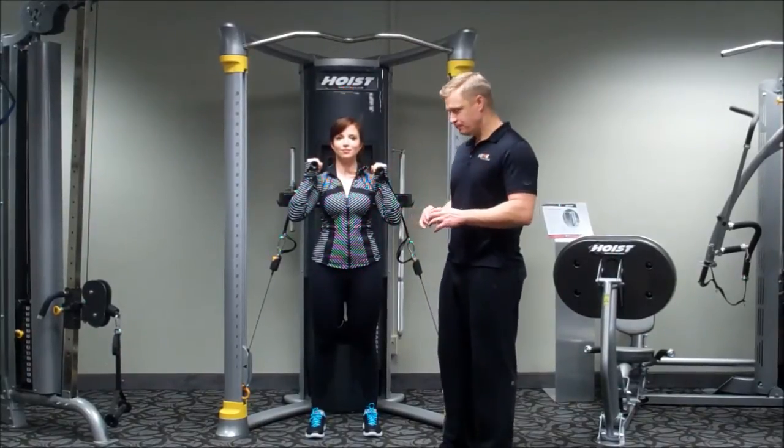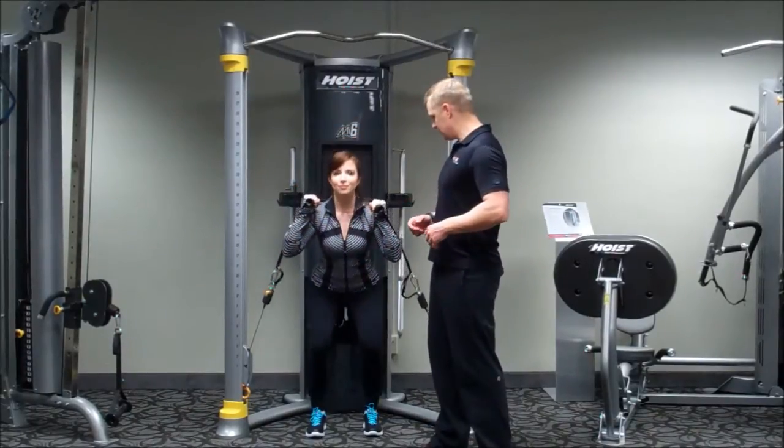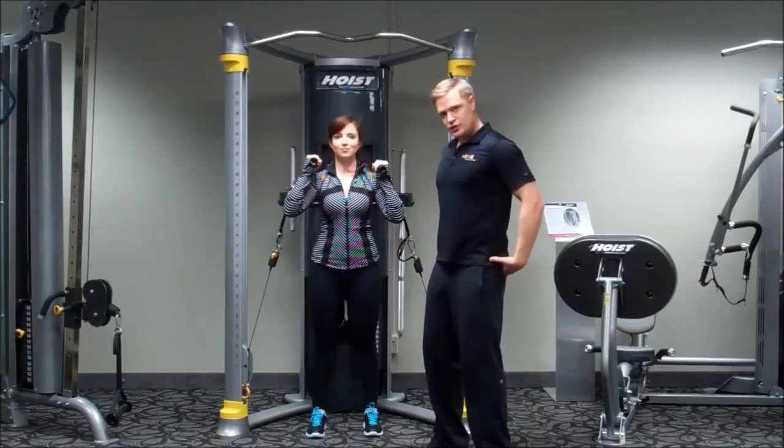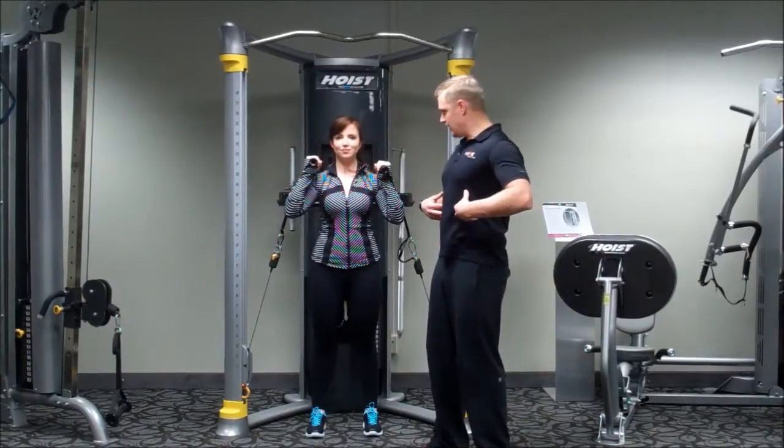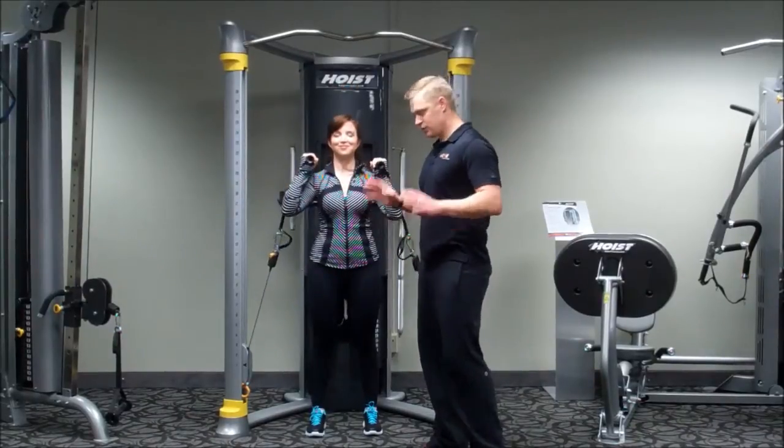However far you can go down is fine, as long as you're not getting that pitch forward. Go ahead and sit down again, then come back up. Really squeezing the glutes, leaning back just a little bit, engaging the core. Perfect — and then stand back up. Go ahead and relax.